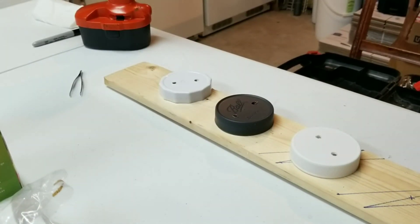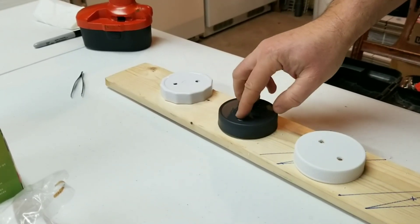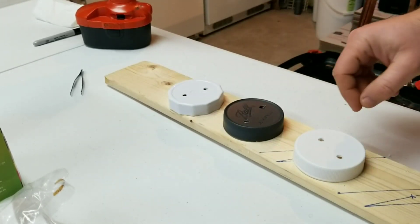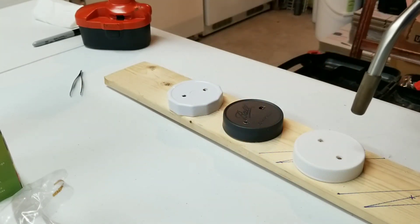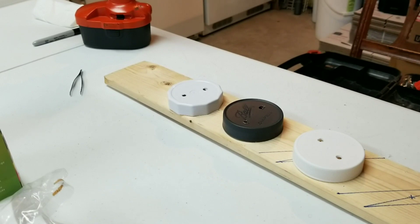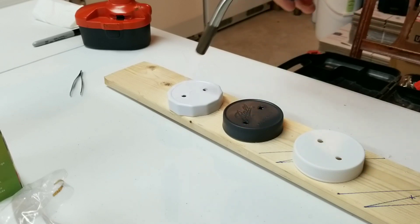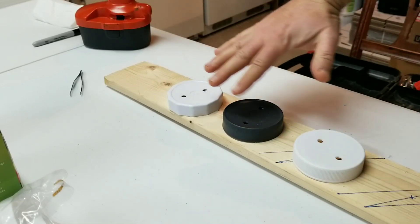One trick I learned when working with plastic - this works for storage tubs too - is that when you drill, you always end up with little tabs and rough surfaces. You need to get those cleaned up before you apply your injection ports and filter discs. A good way to do that is with a propane torch: just hit them really quick and it'll melt all those little burrs and smooth your hole right out. You can see that's smoothed out nicely on the top surface.